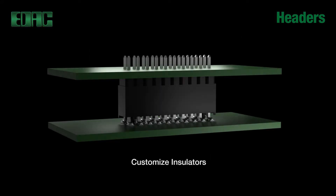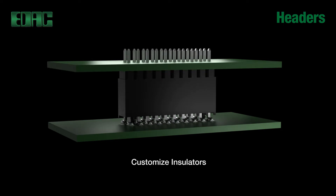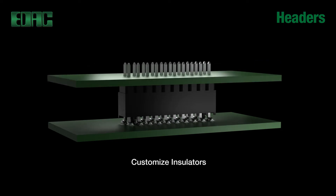Headers provide a wide range of custom capabilities where multiple tail lengths will cover any board thickness. Customized insulator widths bring into play exact mating heights, and fine pitch provides more connections in tighter spaces.